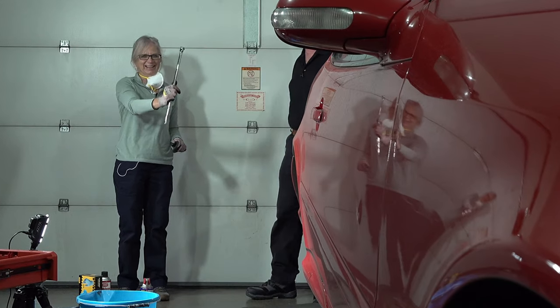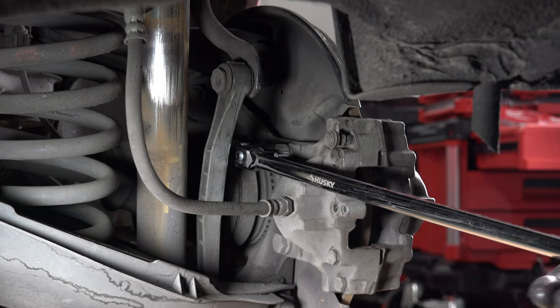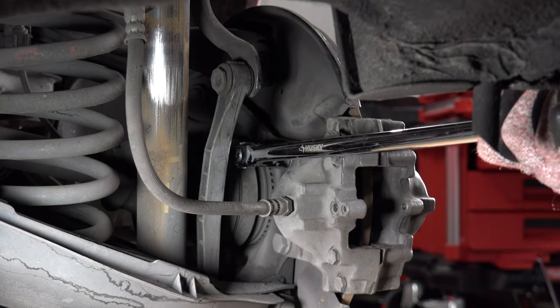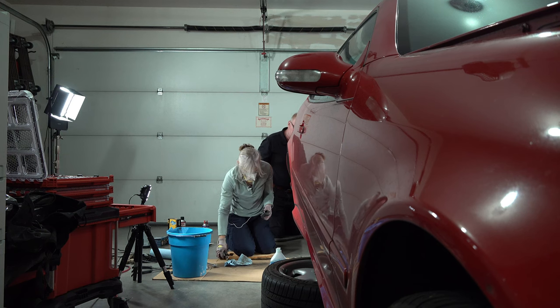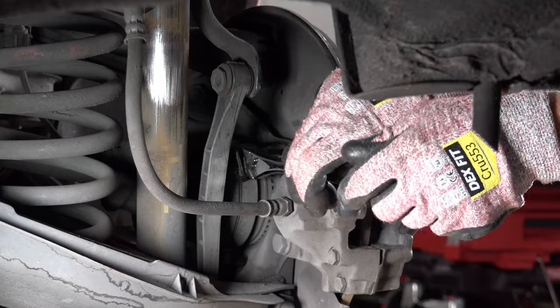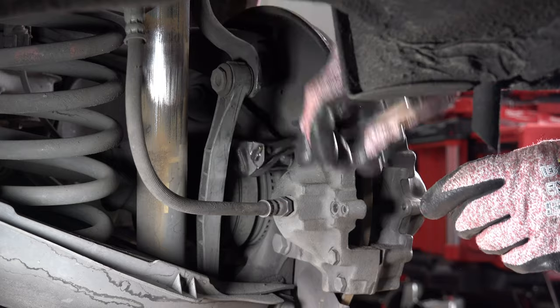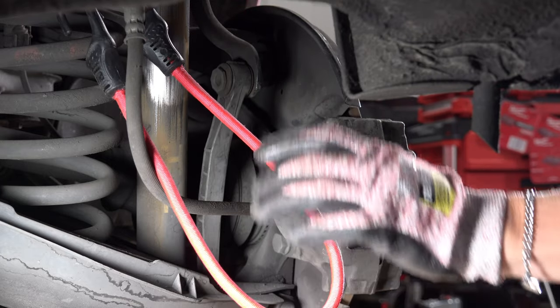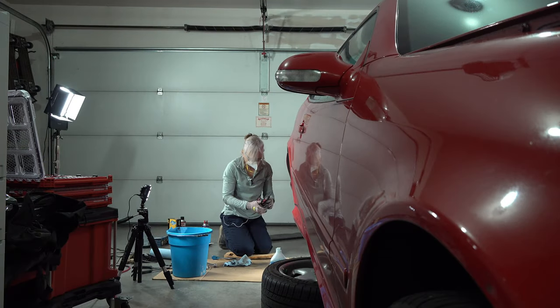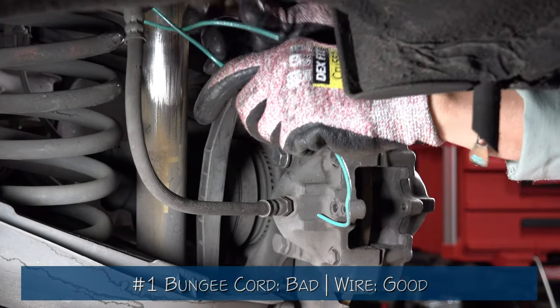We got it! Di got the bolt loose with the new breaker bar. Now you're going to need the hook part hanging down somehow. We tried tying it, but let's just use the wire instead. Oh, that's a nice wire.